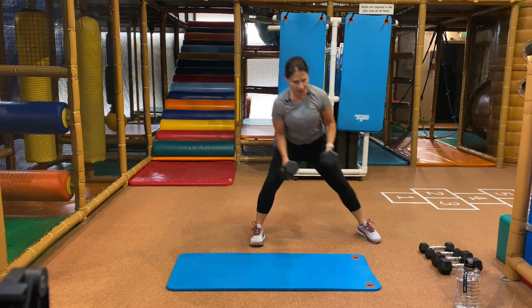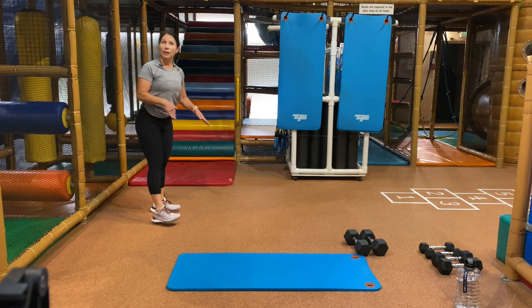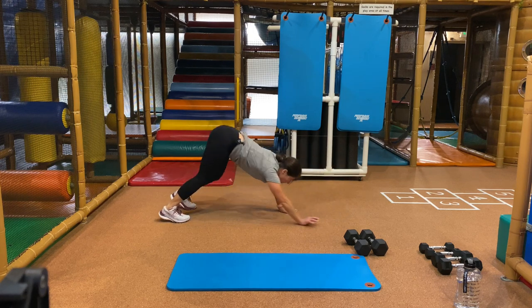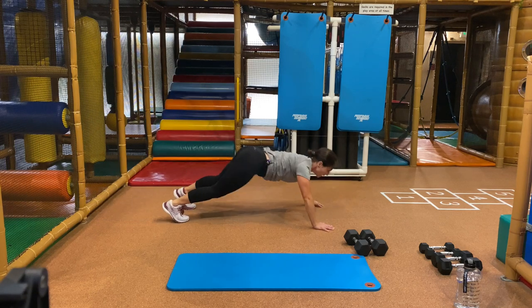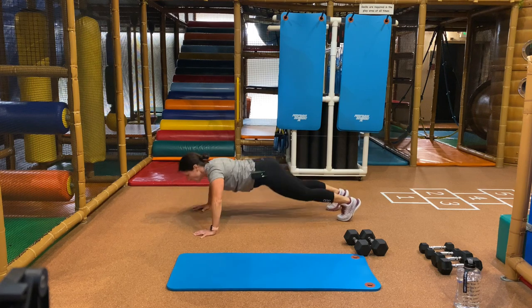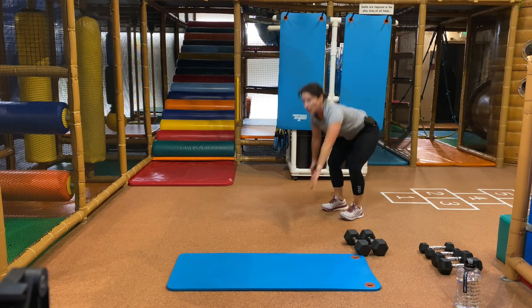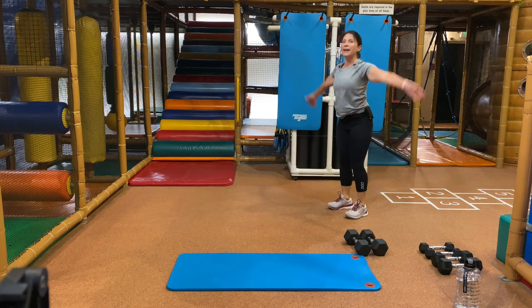Weight is down — no weight. Taking it to an inchworm push-up, modified or no push-up. Inchworm down — that's walking your hands. Hold there with a push-up or no push-up. You can modify that push-up. Stand up, reach up, and do it again. Here's your pace — you do you. You can go faster or slower; the main thing is good form. Try not rounding that back, pulling that ribcage in. Remember, you can go onto your knees. And you got it.